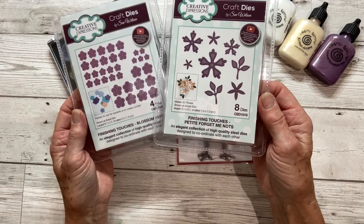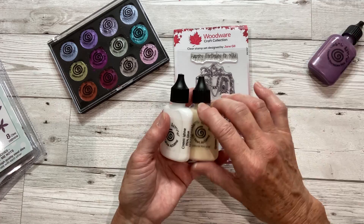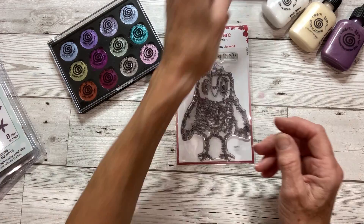I've also got a selection of 3D accents, and I have a little mini stencil and some Colour Cloud.